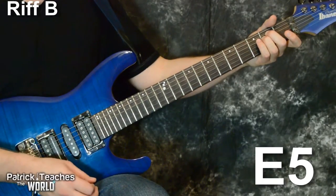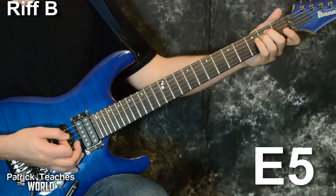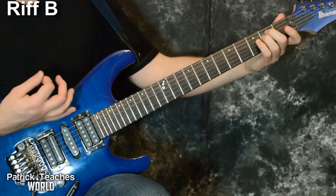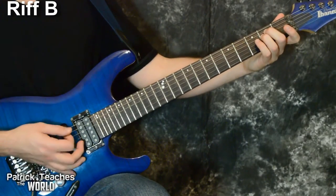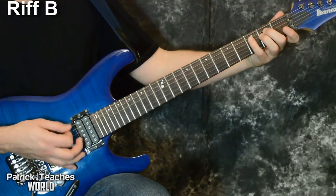Right after I strum through the whole chord once, I go to just the lowest-sounding three strings — strings six, five, and four. I use down-up picking, though you could go all down picking. So it's the whole chord once, then just on the low strings.